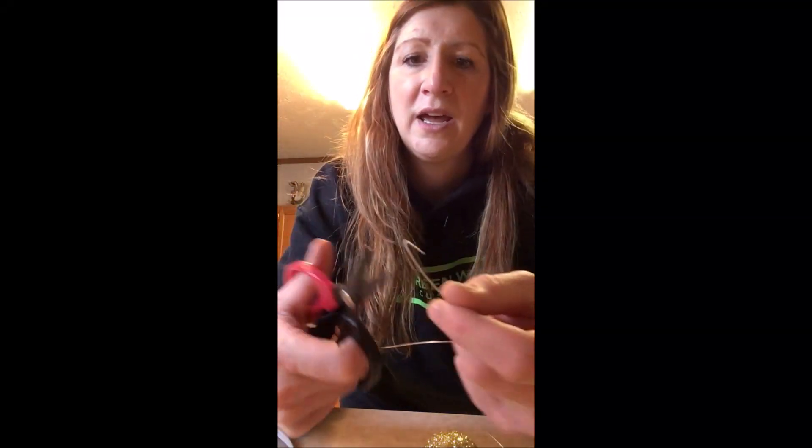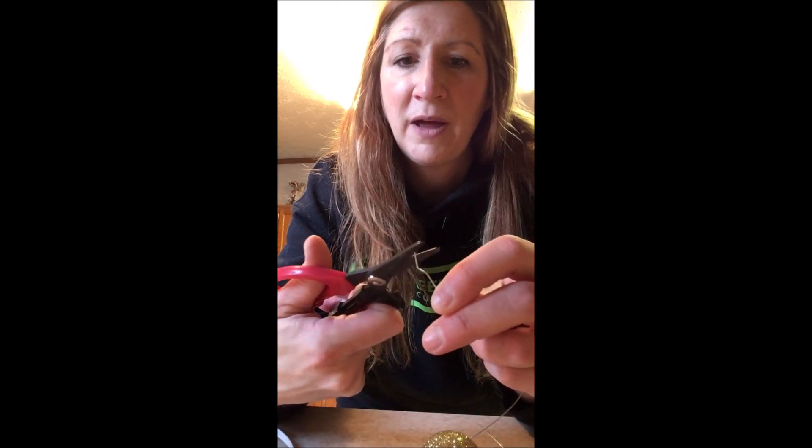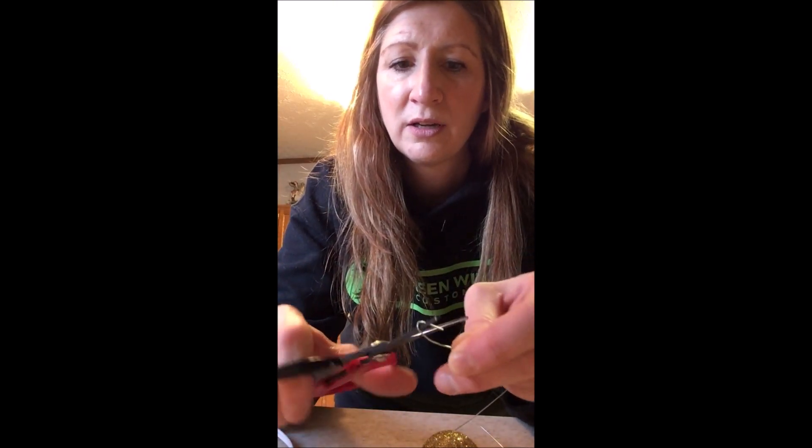You're going to use six of those, and some wire — I think this is 20 gauge wire. You're going to cut six pieces of wire about this long, and of course you need your glue gun and scissors. What I do is cut the wire, take it, and bend the end so it makes a little hook like that.